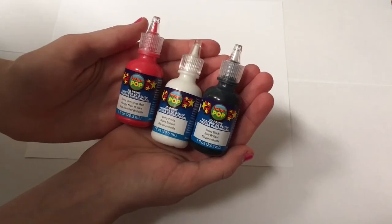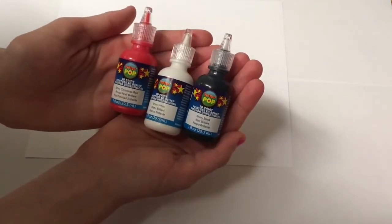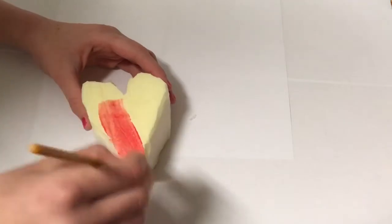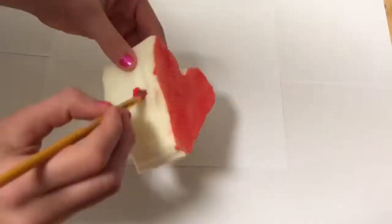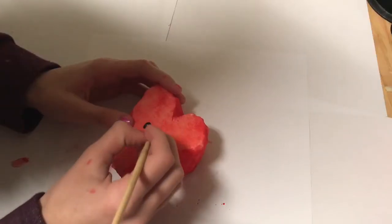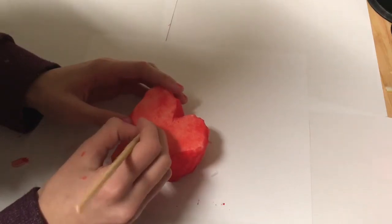For the paint, I have these puffy paints I got at Michael's, and they do have to be puffy paint — if it's not puffy paint it will not work on the squishy. I'm going to take some red paint and paint the heart red. As soon as the paint is dry, I'll take some black and white paint and paint on the eyes. If you don't want to add a face, it's totally optional.